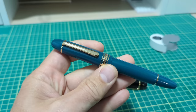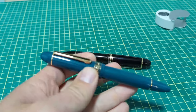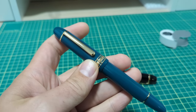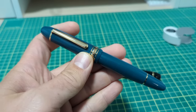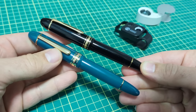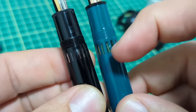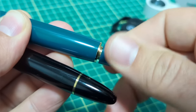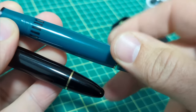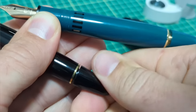Over here we have the Wingsung 630, which no doubt gets its styling cues from the Mont Blanc. Current retail price on this is about $219 Canadian dollars. The Wingsung is very similar in design and overall size. It features an ink window almost identical to that on the Mont Blanc, and has a piston filling mechanism made of brass to draw up the ink, just the same as on the Mont Blanc 149.